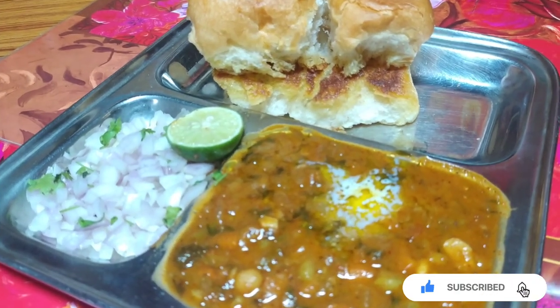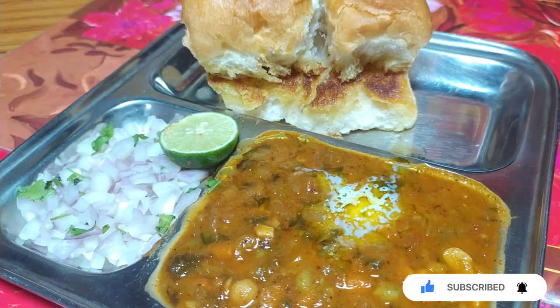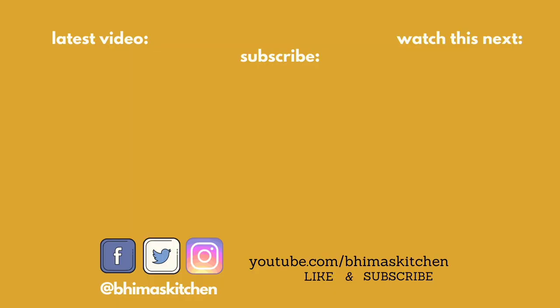Send us a text. My Instagram ID is Bimask Kitchen. Don't forget to try it. Bye, and thank you for watching.